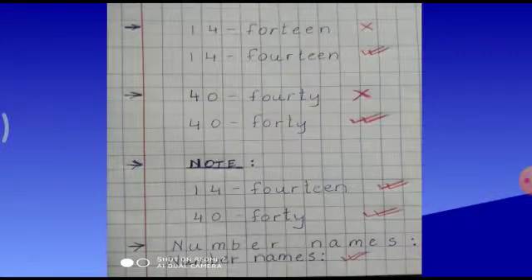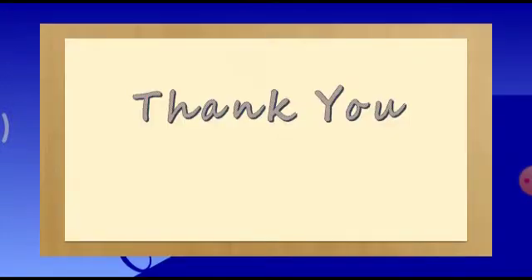I hope you all have understood my video. Thank you and have a nice day.